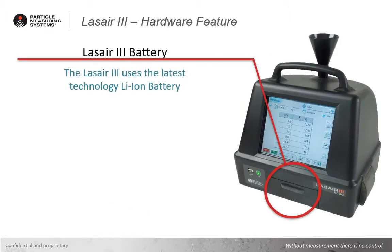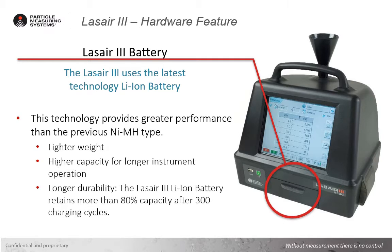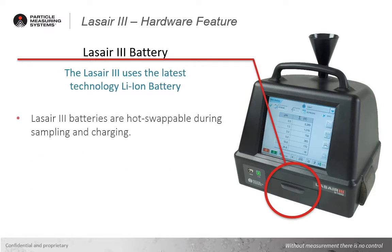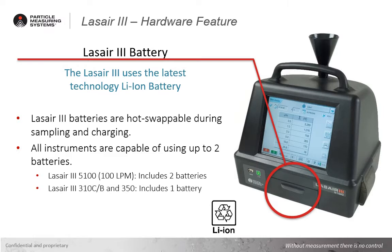Previously used nickel-metal hydride batteries have been replaced with new technology lithium-ion batteries, resulting in a lightweight, high-capacity battery that retains greater than 80% capacity after as many as 300 charge cycles. These advanced lithium-ion batteries are also hot-swappable during sampling and charging, meaning that with additional batteries the instrument is capable of being continuously run with no interruptions to sampling while on battery power, and additional batteries may be swapped while charging in order to charge up batteries for the next round of sampling.